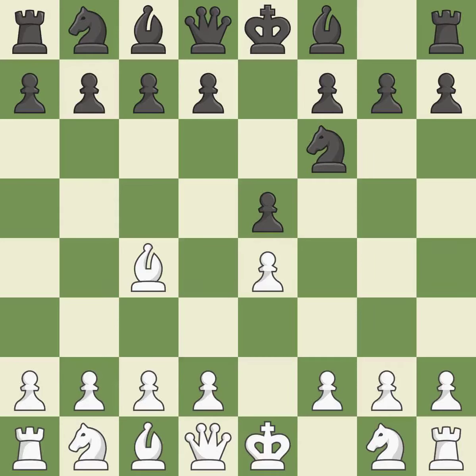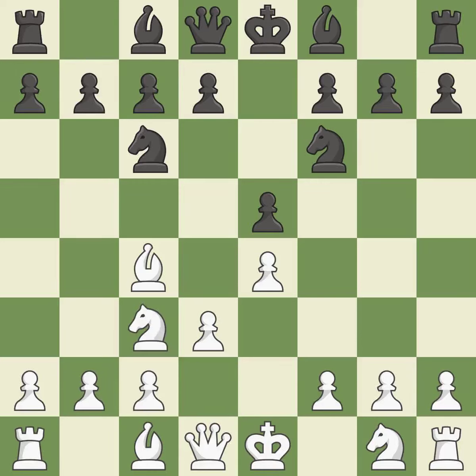Nf6 develops the knight and attacks the undefended E4 pawn — it is best. D3 helps the dark-squared bishop to grow while protecting the E4 pawn and the C4 bishop — it is ideal. Nc6 develops the knight toward the center, protects the E5 pawn, and controls the D4 square — it is good. Nc3 develops the knight toward the center, controls the D5 square, and supports the E4 pawn — it is excellent.